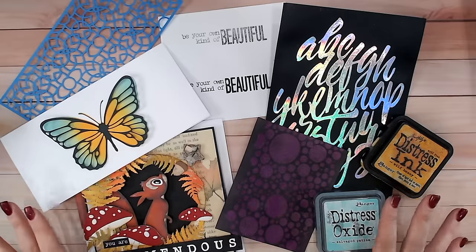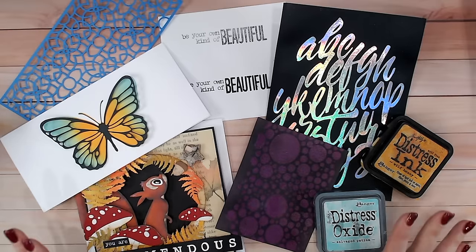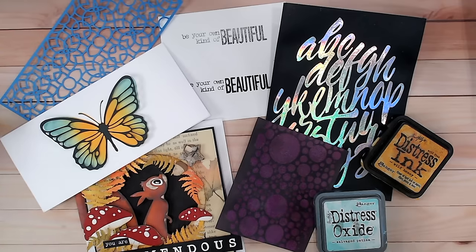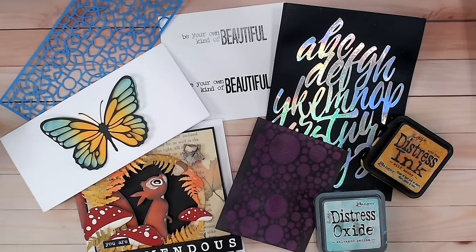So there we have my top 10 crafty hacks from 2023. Which are your favourites? Let me know in the comments, and also let me know if there are any you hadn't seen before. You can find full tutorials for a lot of these tips on my channel, so don't forget to subscribe - and here's to finding lots more crafty hacks and tips in 2024!